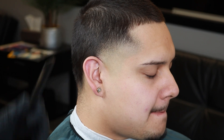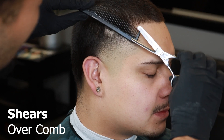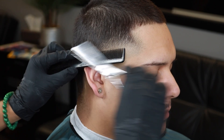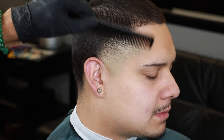Now that we've finished blending everything together, a nice detail work that I like doing is coming in with the shears over comb and just hitting these darker corners to lighten them up a little bit. Doing this adds more contrast to the taper and lightens up those areas to make the taper pop out a lot more.